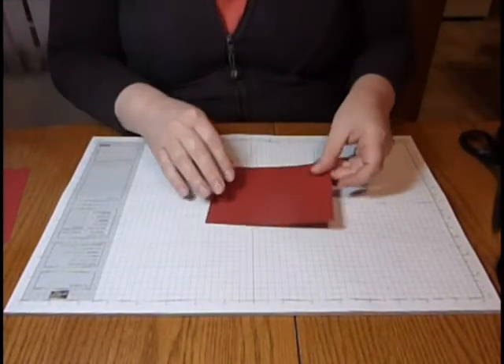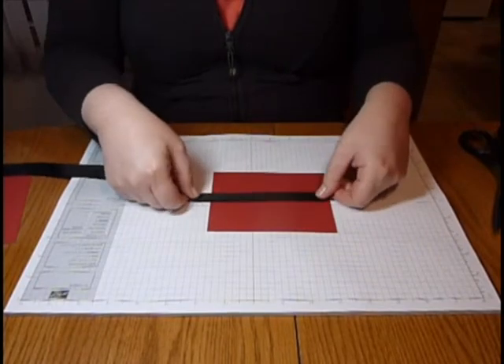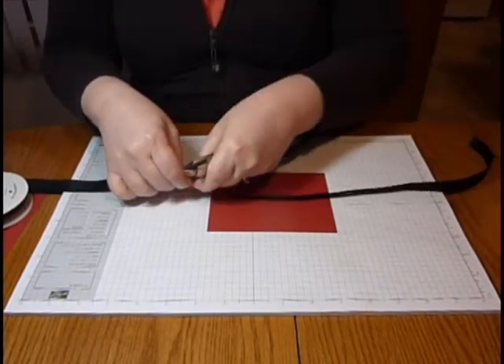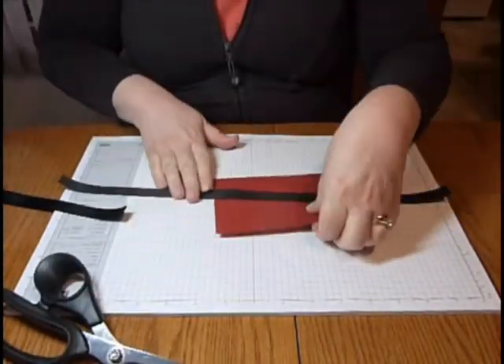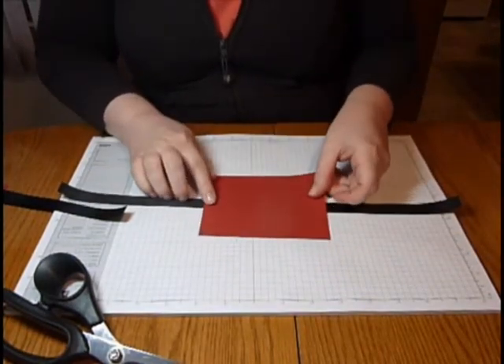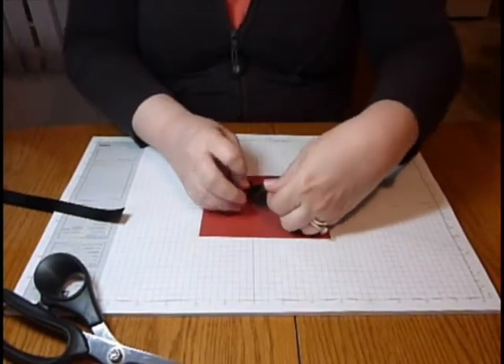Normally when you're tying ribbon onto a card, a good rule of thumb is to use three lengths of the card to tie your ribbon. That will give you enough to go around the card as well as to tie the ribbon itself. One thing I do like to do is use just a little bit of adhesive on the back here, put it down onto your card, and then you can go ahead and tie it. That will just sit a little flatter for you.